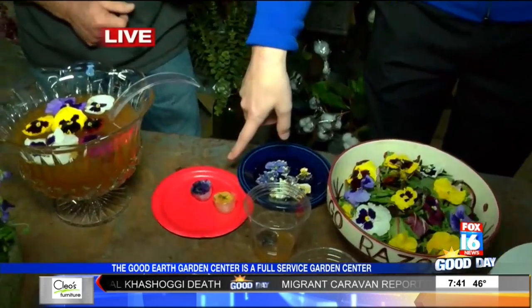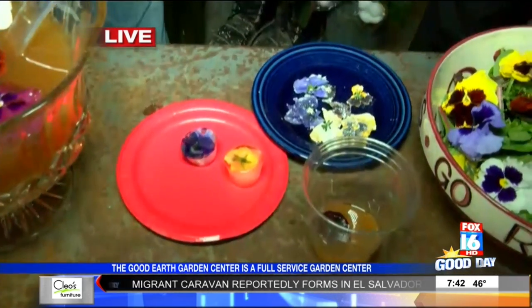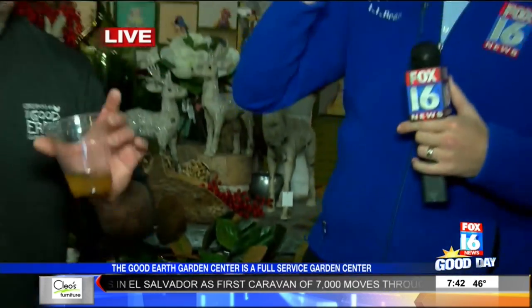Notice that you also have ice cubes with the petals frozen inside. You can do the ice cubes just to touch up the drink, make something a little bit different. We have some punch here and we'll just put a couple in there. You can see it's not too bad — it's refreshing.